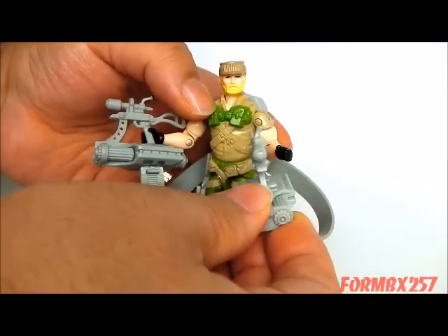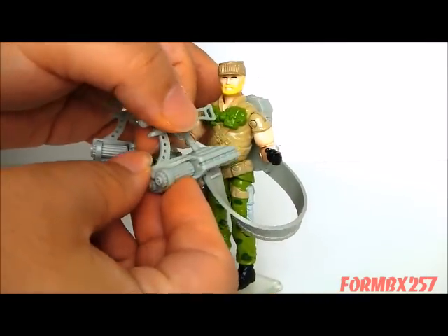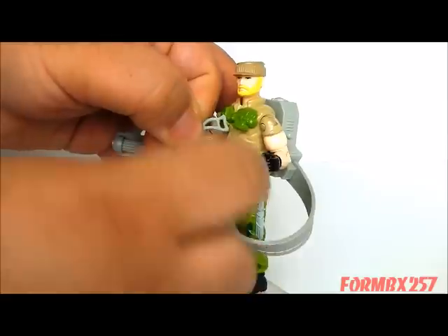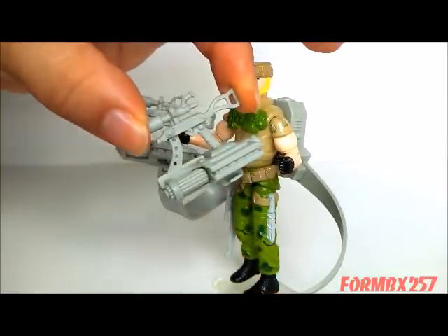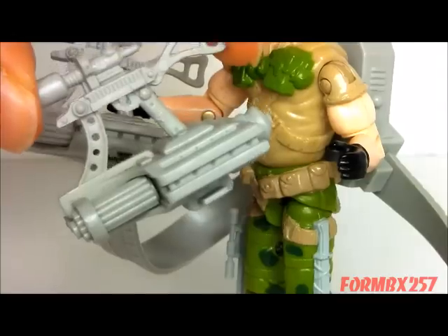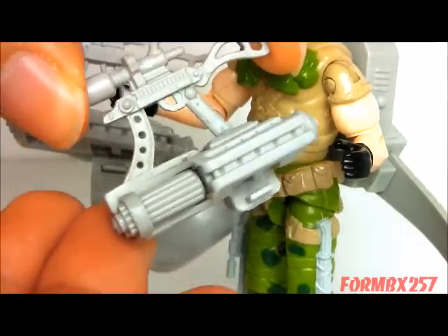He comes with two of what the contents list on the card, as well as the file card itself, calls 5.56mm double mini Gatling machine guns.